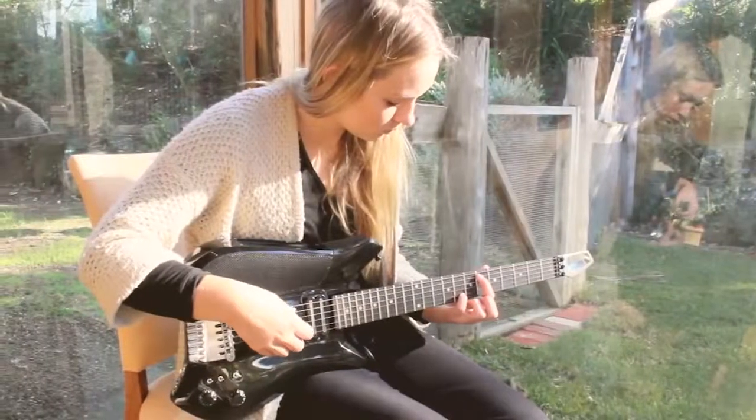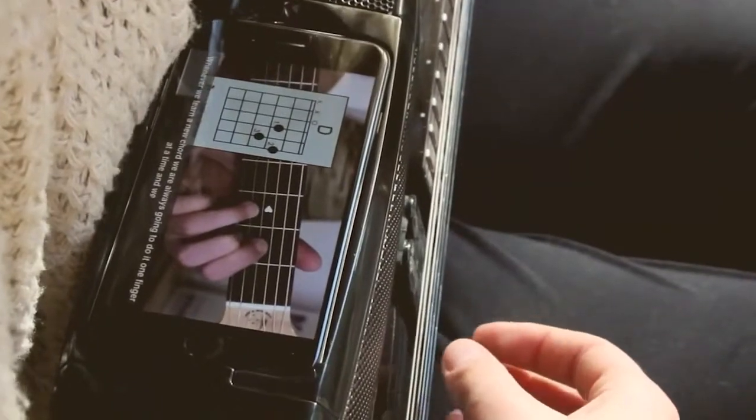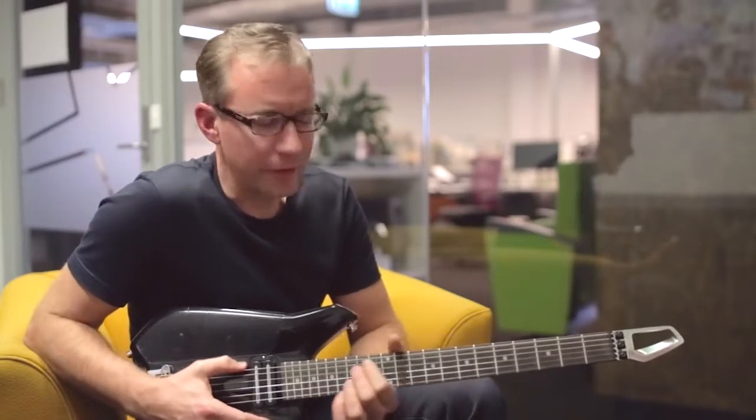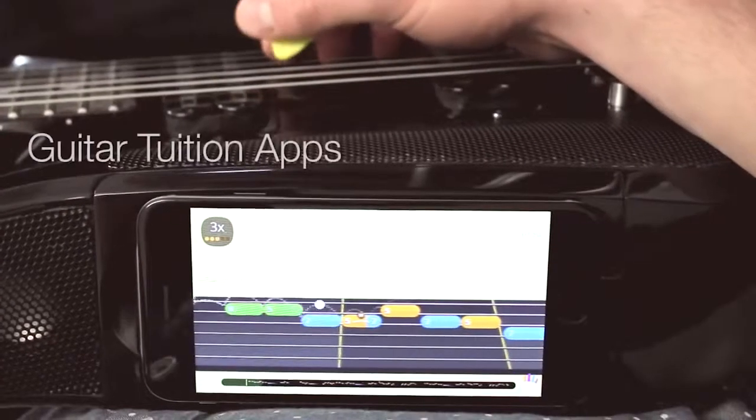Guitar apps have transformed the way people learn to play guitar. Learning has become easier, faster and a lot more fun. When you're trying something new, the faster you improve, the more motivational it is. People will learn so much faster because all the tools are there.